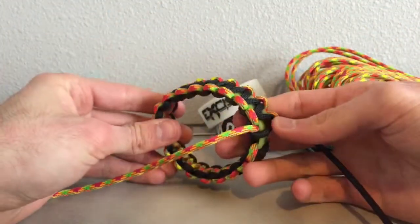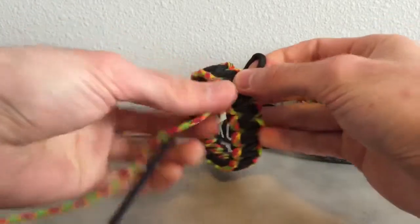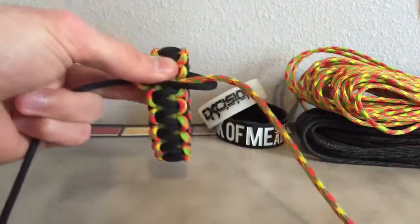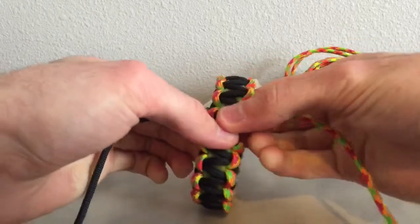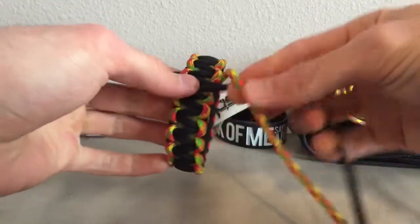You're going to want to slip it on, make sure it fits, and that gap — you're going to want to close that up. So I'll do a couple more knots here. We can fit one more.